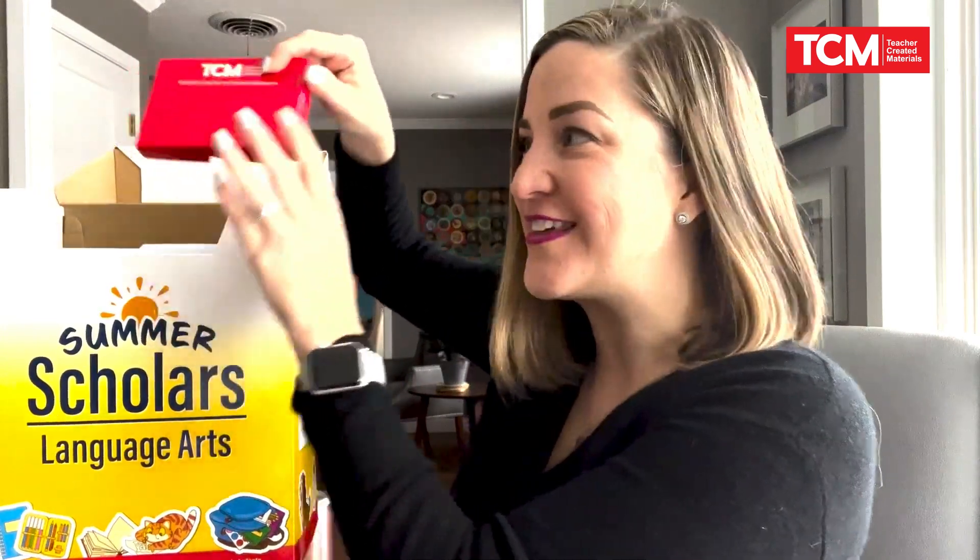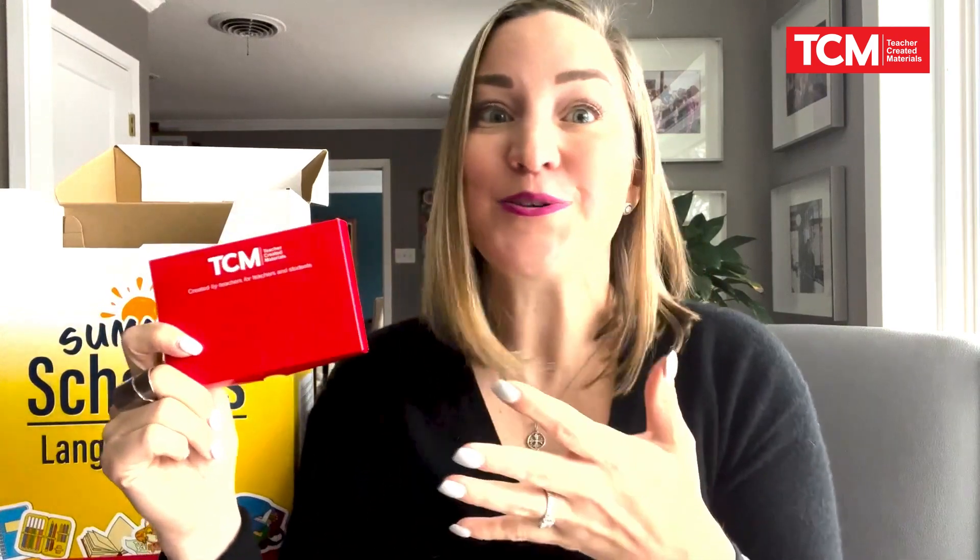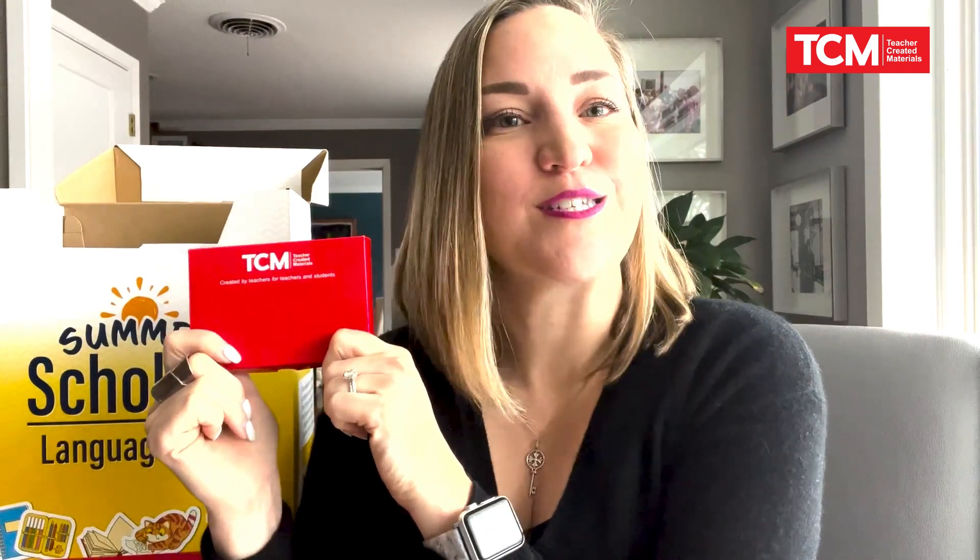And finally, everything you see here is available digitally through the TCM Content Cloud. With one click, you can download everything from the teacher's guides, the text cards, the audio of those texts — everything you need for a whole summer of instruction in one place. There are also three digital games, because when students finish early in the summer, you need something content-driven for them to work on. You'll see three digital games for students to practice their reading and fluency skills along the way.